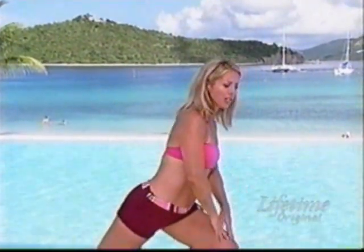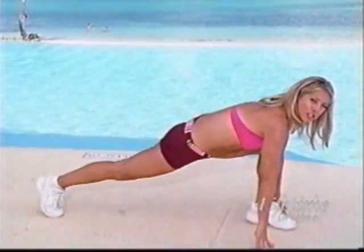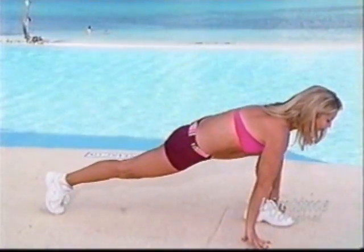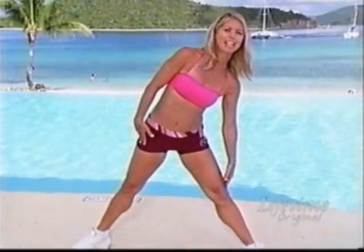Let's stretch those legs. Come on down to a runner's lunge. Feel your hands down to the ground. And then what I want you to do is do a nice circle with the legs — go all the way around, full circle, full range of movement. And straighten the body.